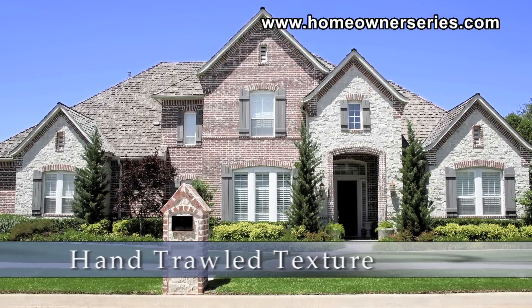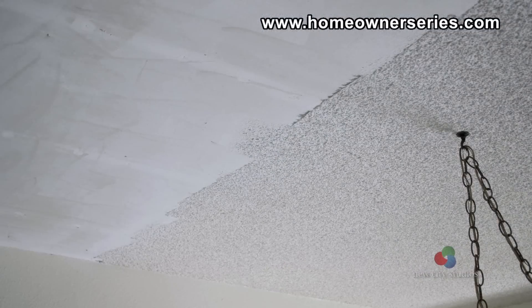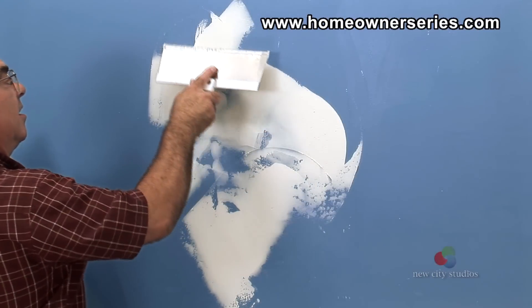The ceilings of older homes were sometimes textured with a texture referred to as popcorn texture. However, in recent years homeowners are choosing to remove the older style popcorn texture from their ceilings and replace it with a smoother hand troweled look. Many homeowners are also choosing to replace the texture of their walls with the same hand troweled look.